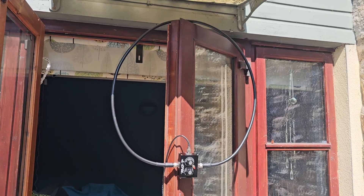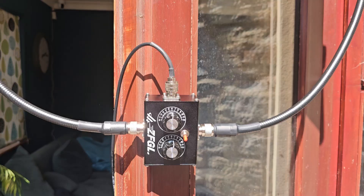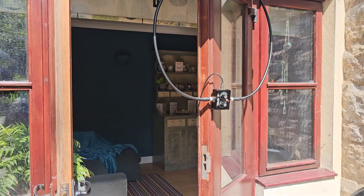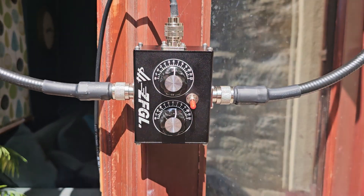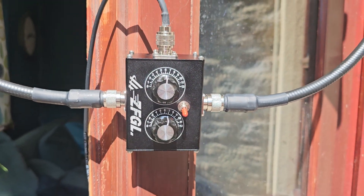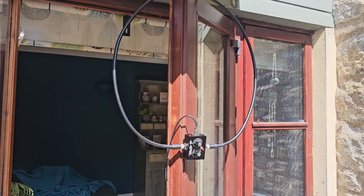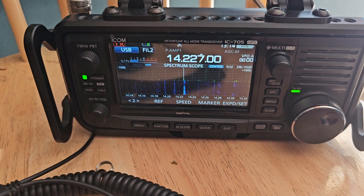M0FXB here, just a quick one on the HG20 loop. It's a budget loop, about 40 pounds depending on where you get it from. It comes with a patch lead. When you flick down the red switch you're on 10 and 20 meters, and you can tune the top one then the bottom one and adjust that. It's a good quality loop.